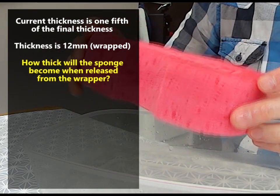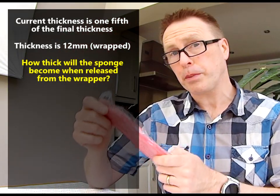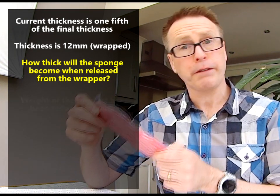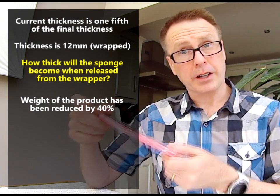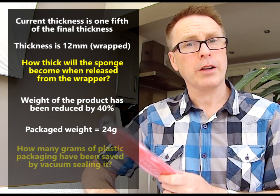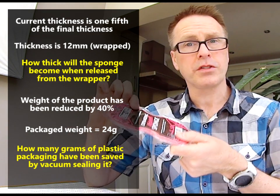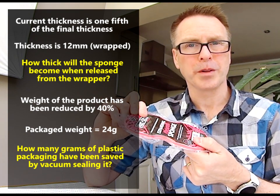The second question: it also says that the weight of this product in its packaging has been reduced by 40% because it's using less plastic. I've weighed one of these sponges in its packaging and it's 24 grams. So the second question: can you tell me how many grams of plastic packaging have been saved by vacuum sealing it in this microfiber size? Use some maths and help me solve this problem.